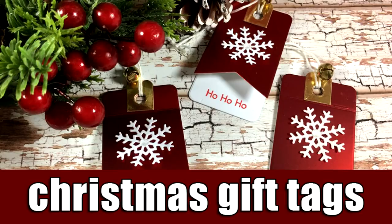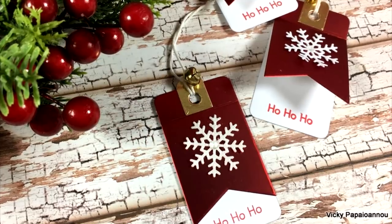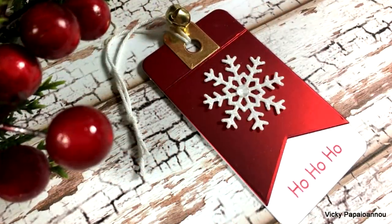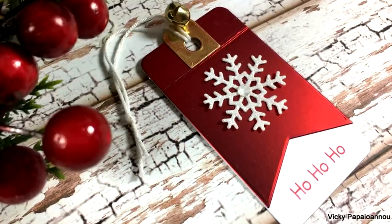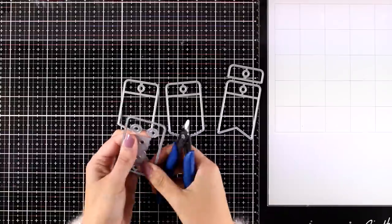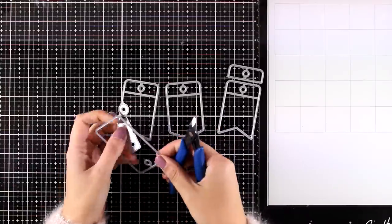Hi everyone and welcome back, it's Vicky here and today I'm going to share the gift tags that I am creating for my gifts this year. It is a very quick project and you can easily mass produce them. For the sake of this video I will only create three of them, but you will be able to see that they look gorgeous although it is such a simple project.